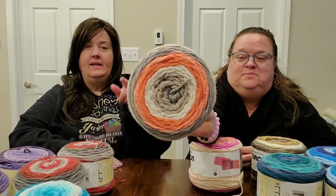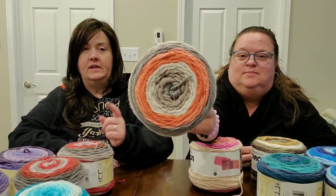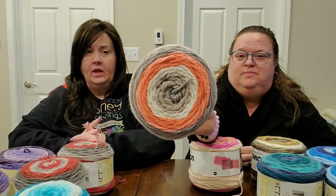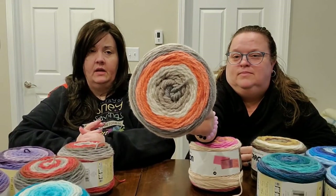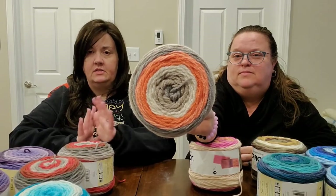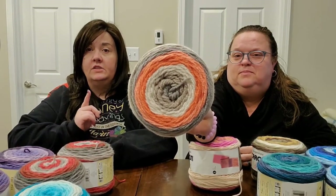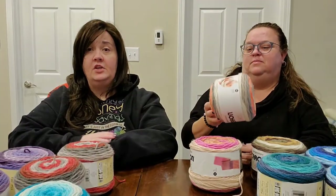Next is Strawberry Truffle — yum! I love this one. My daughter Beth used it in a virus blanket for my granddaughter and she raves about Karen Cakes. Also, if you're interested in their Anniversary Cakes — they are huge.